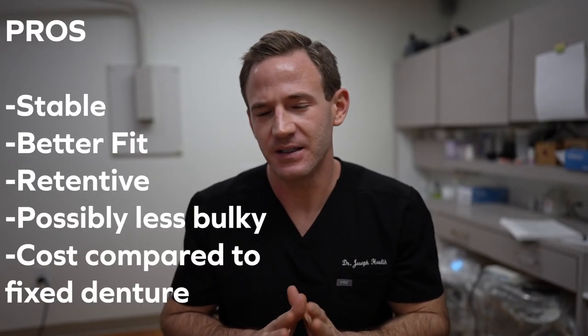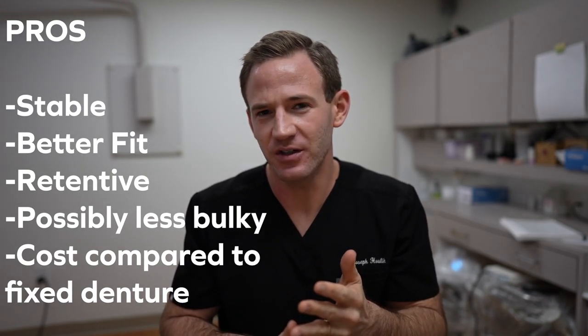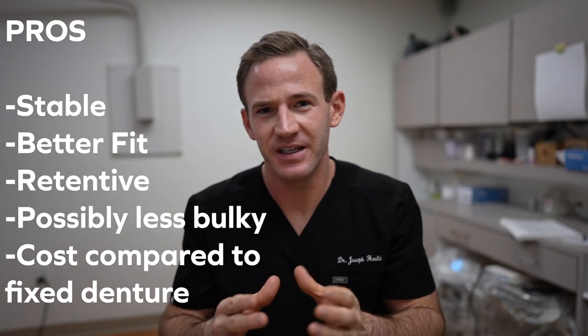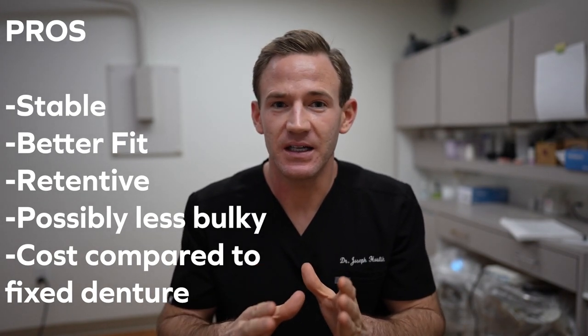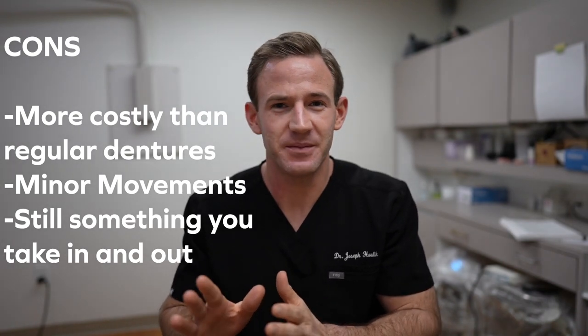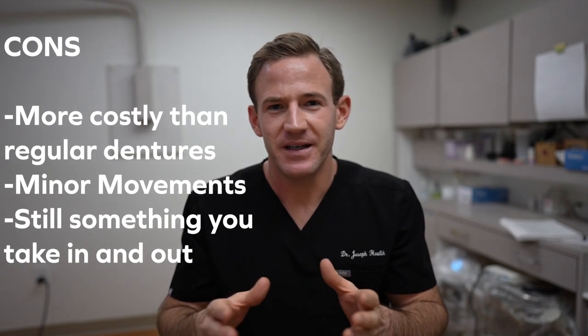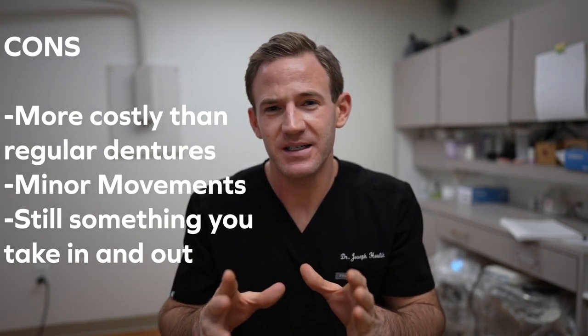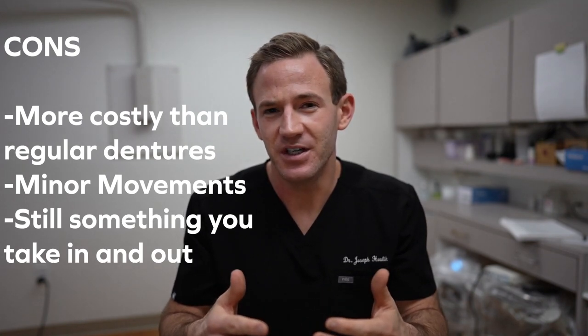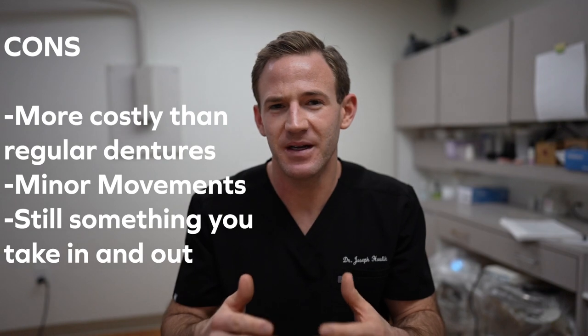As far as some pros and cons: the pros are that it's going to be a more stable, better-fitting denture that's more retentive in your mouth. Depending on how many implants we place, sometimes we can remove some of the denture material so it doesn't feel as bulky. As for the cons, cost is one — it's more expensive than a regular set of dentures, but not as costly as the fixed, non-removable option. Even with the best-placed implants, the denture might still have a little bit of movement. And you are still taking it in and out at the end of the day, so if that bothers you, this may not be the best solution. Overall, I've found it to be a great cost-effective way to give patients stability and confidence in their day-to-day life.